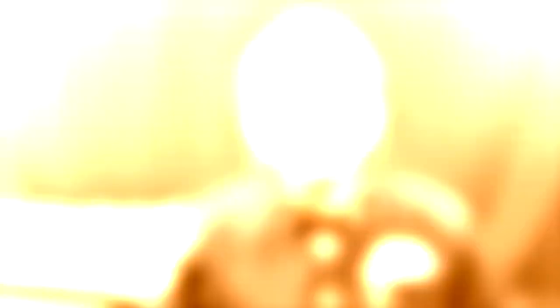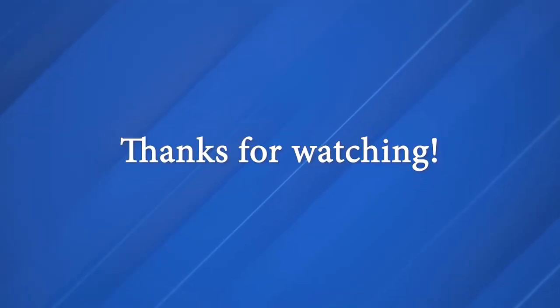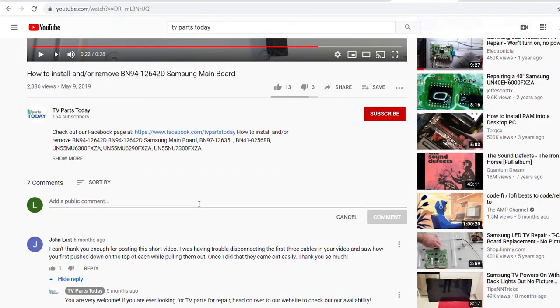And there you have it — that is going to do it for this Sony unit. I know it feels like it could be a little daunting, but stick with it — I know that you can do this. If you have any questions, you can leave them down below in the comment section or give a call into our office. Don't forget to like the video and subscribe to the YouTube channel. And if you do subscribe, you will receive 20% off your first order through TV Parts Today.